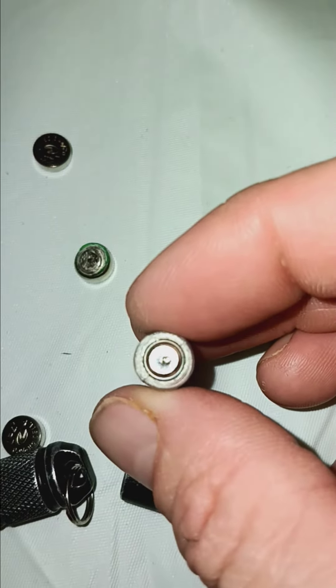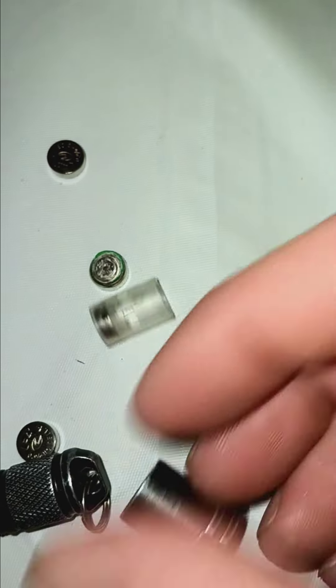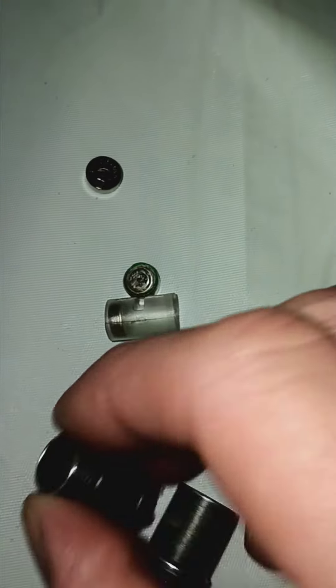But then this one's dented. I guess it would make sense if it was dented inside, right?